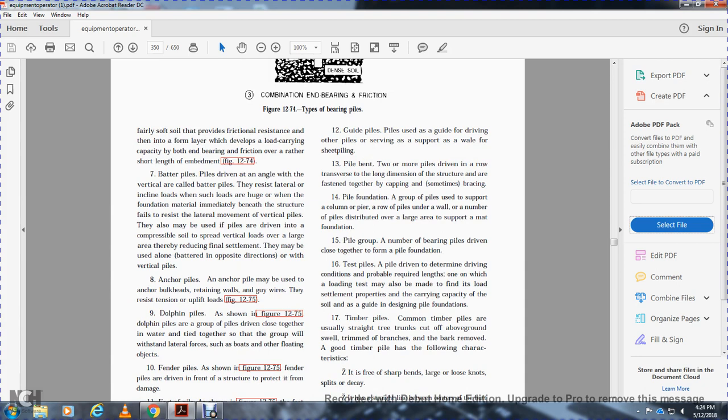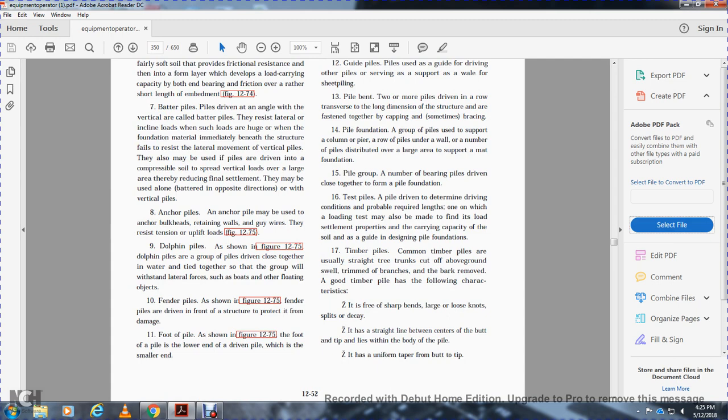Batter piles are driven at an angle from vertical to resist lateral and inclined loads, such as those created when the foundation material immediately beneath the structure tends to shift laterally. Anchor piles may be used to anchor bulkheads, retaining walls, guide wires, and resist tension and uplift loads. Dolphin piles are groups of piles driven closely together in water and fastened together to resist lateral forces from boats and floating objects. Fender piles are driven in front of a structure to protect it from damage. Foot piles have the lower end of the driven pile driven with a smaller end.